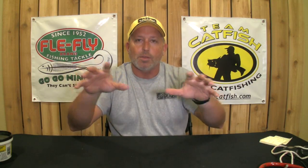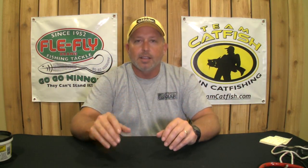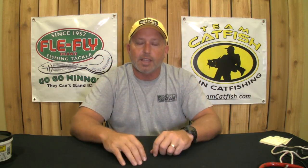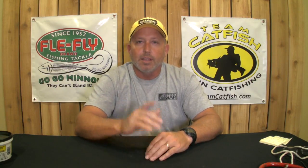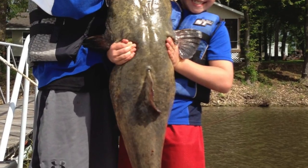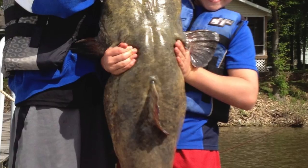A lot of times a catfish doesn't have to see to be able to strike — they can home in with the barbels or whiskers and feel their way to food. Remember, catfish whiskers will not sting you. The soft whiskers at the front of the catfish are not poisonous and will not sting you. The catfish horns — one comes off the back and two come off the sides just behind the gills — those are the ones you've got to watch out for.